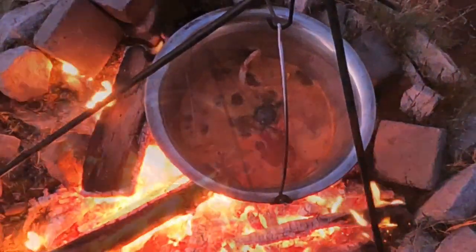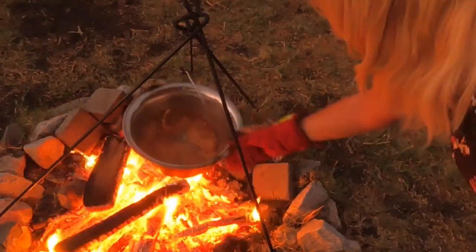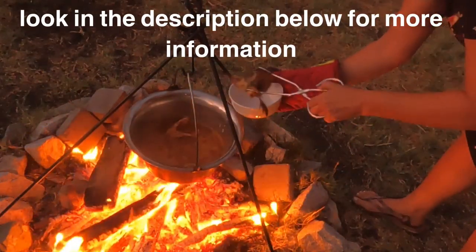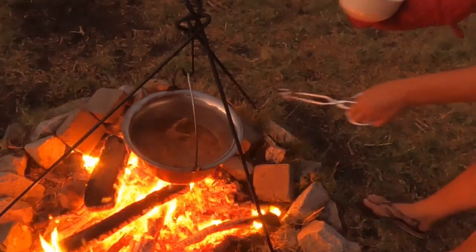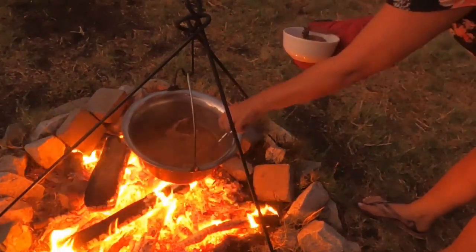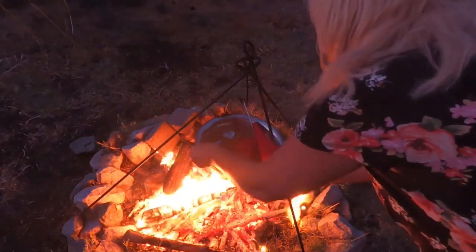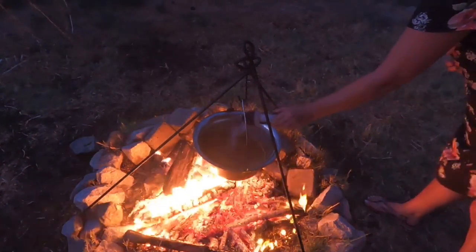Once the water comes to a boil, cook it a little while longer. You do not need to stir it — just give it a shake once in a while. You don't want the fish pieces to fall apart. Before the end, remember to take out the fish head and all the fins, because you don't eat those — they're only there to cook flavor into the soup. Don't forget to remove them, as it would not be very appetizing to leave them in. Do a taste test once or twice.